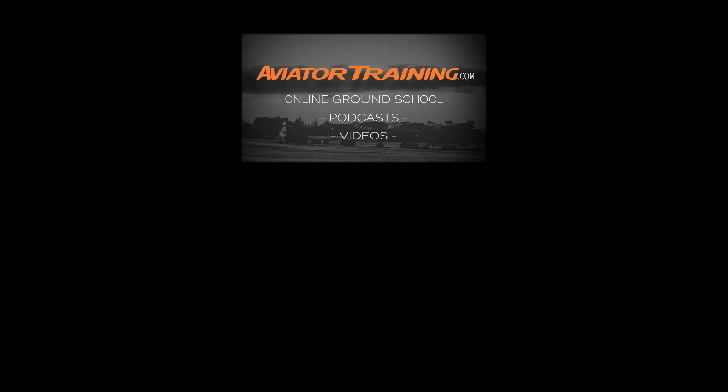Fly on over to aviatortraining.com for online ground school, podcasts, videos, and more — to become or grow as an aviator.